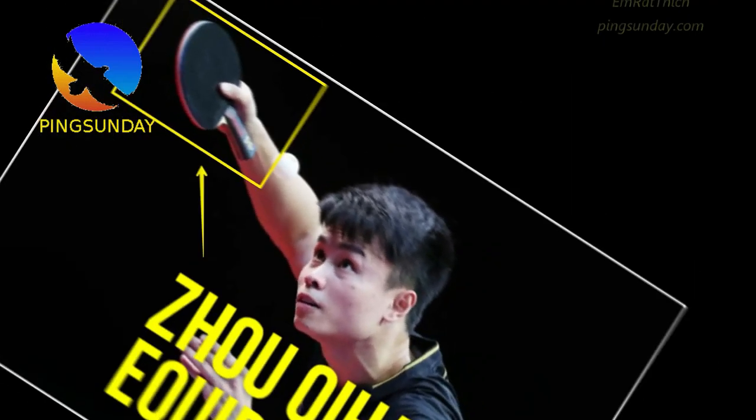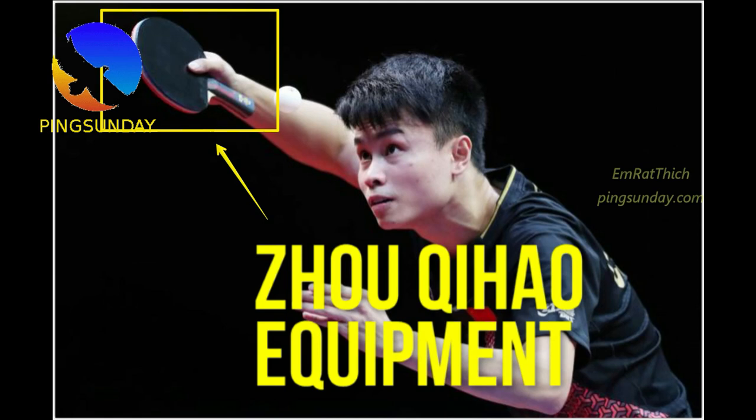Hello, today is Sunday again and we have Pink Sunday Table Tennis Tutorial every Sunday.